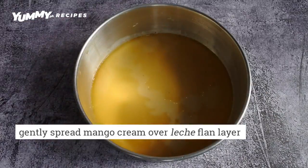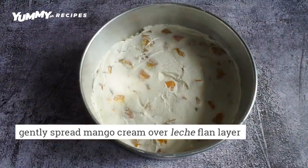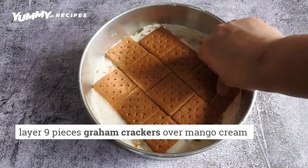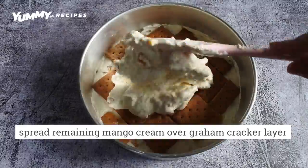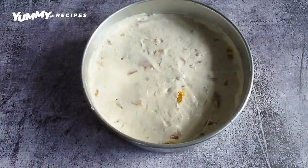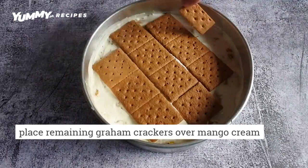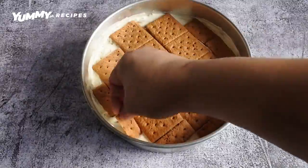Time to assemble! Add half the mango cream onto the leche flan layer. Top the mango cream with graham crackers and fill in the gaps. Add and smooth the remaining mango cream on top of the graham crackers, then add the final layer of graham crackers on top. Fill in those gaps as much as possible for a nice base.